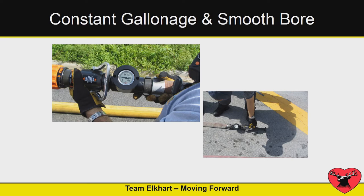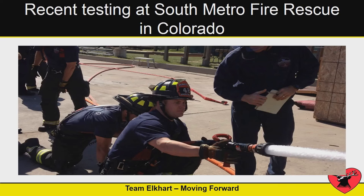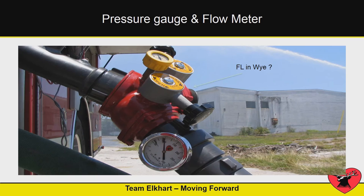If you're testing constant gallonage nozzles, put a gauge behind it, check the pressure, see what it's doing. Same with automatics or smooth bores — smooth bores obviously at 50 PSI. We were in Colorado doing some testing, and for this particular stretch with an automatic tip, to get 200 gallons a minute out of that line I pumped it at 150 PSI. Then we changed 200 feet of fire hose and to get the same 200 GPM, I only pumped it at 114 PSI. That's a huge difference just from changing the hose for the same amount of GPM.